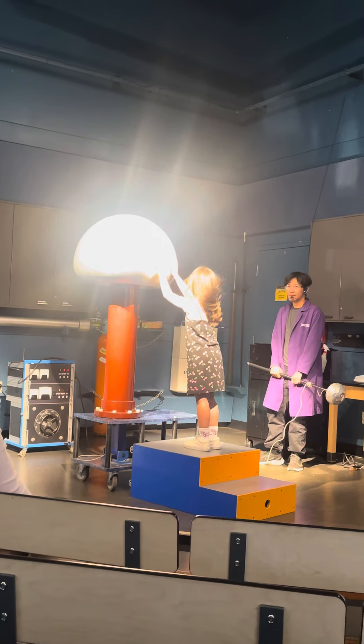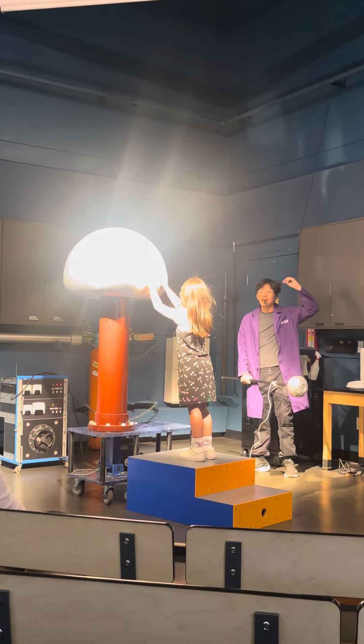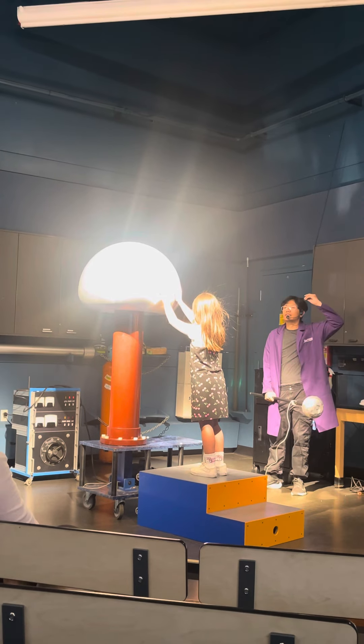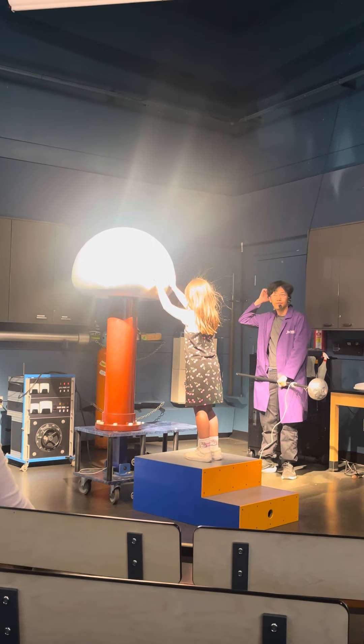Shake your head. There we go. It also depends on the type of hair you have. If your hair is a bit greasy, grease isn't very conductive, so it kind of doesn't work. If your hair is dry, yeah, it works very well.